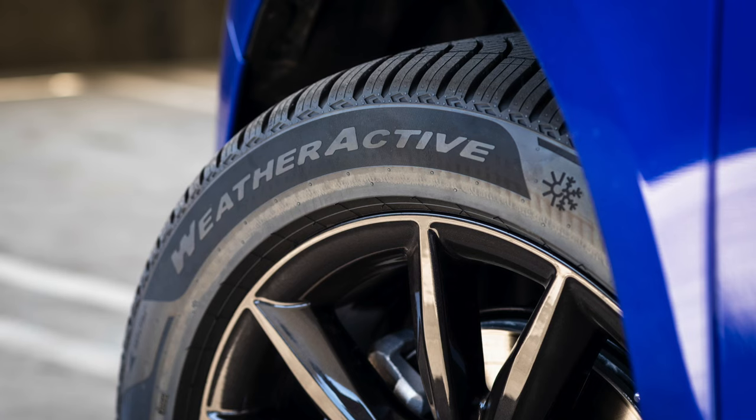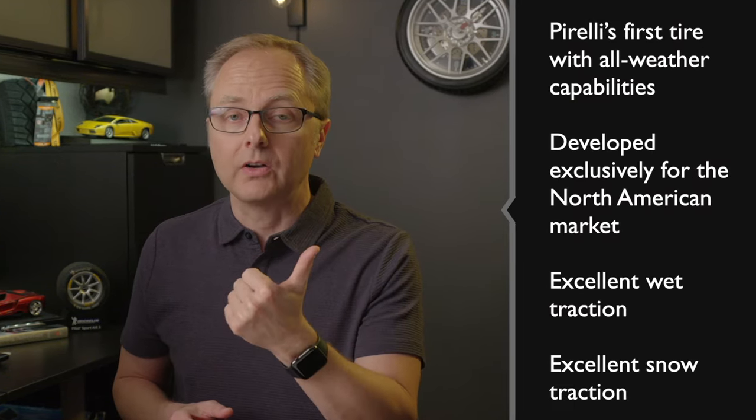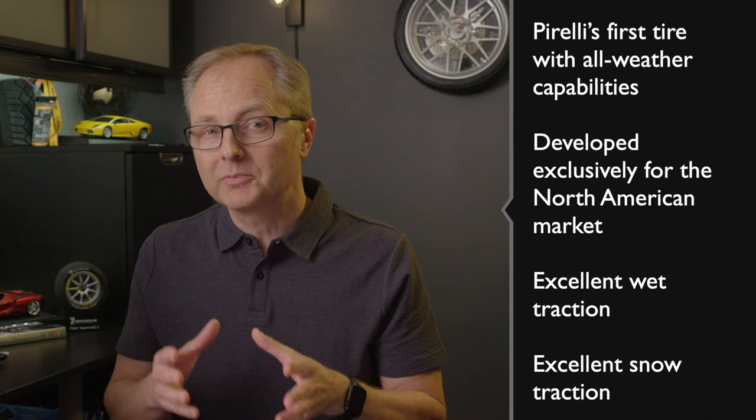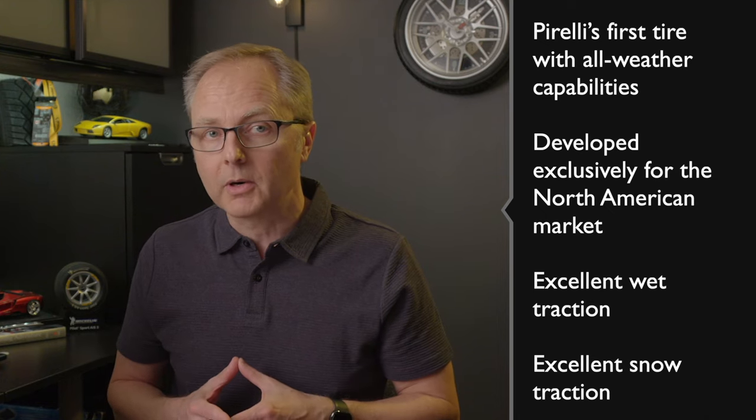A couple of months ago, I had the opportunity to interview the President and CEO of Pirelli, and he told me a bit about this new tire, which they're calling the WeatherActive tire. This is Pirelli's debut into this end of the market — their first all-weather tire — and it's been developed exclusively for the North American market.